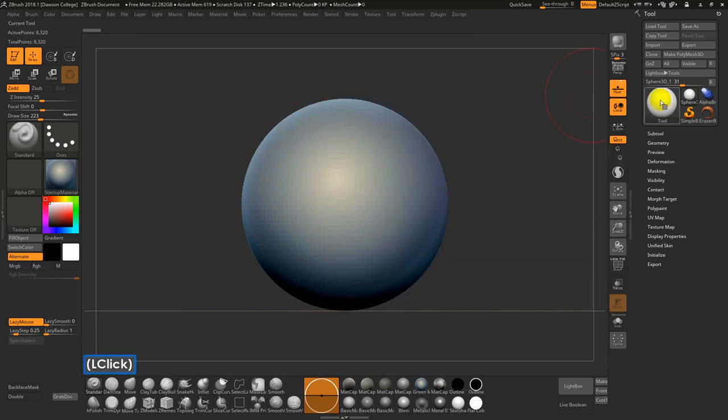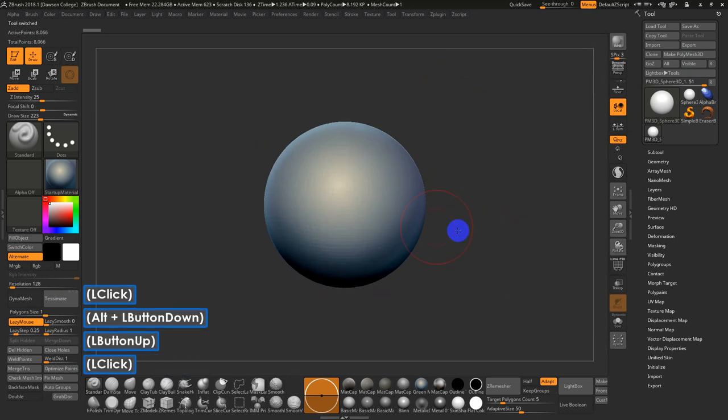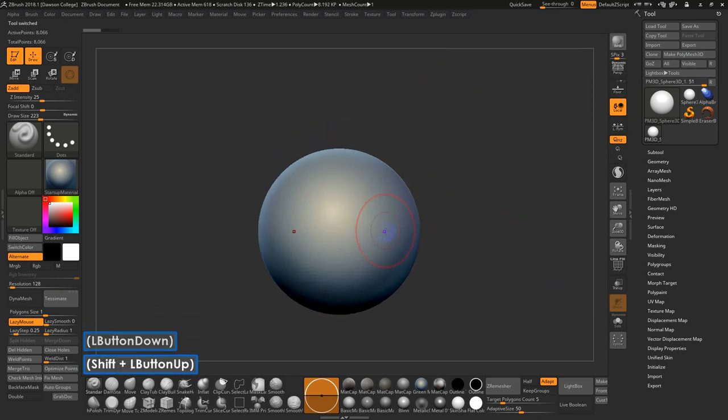In ZBrush, load a Z-Sphere, then right away go to Make Polymesh 3D. That allows it to be sculptable. I almost always go right into symmetry mode so I can see that when you quickly lay out an object like this, it's facing towards you in the correct way and the center line is correct.